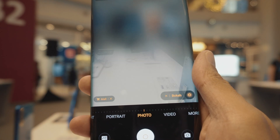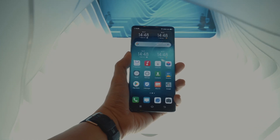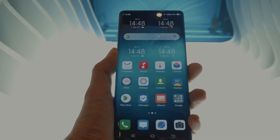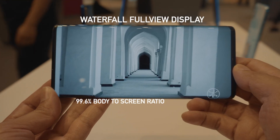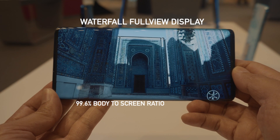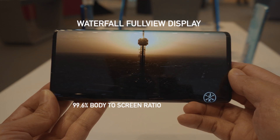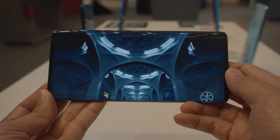But the main draw of this phone is actually the screen. That gorgeous looking OLED screen looks really stunning on the Vivo Nex 3. What Vivo is calling it is the waterfall full view display, that allows the phone to look as if it's all screen, with a 99.6% body-to-screen ratio. So it's pretty gorgeous. I cannot wait to review this phone.